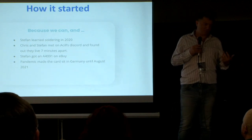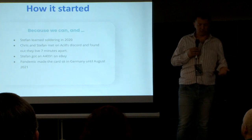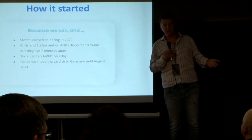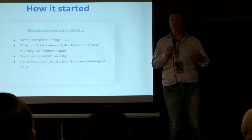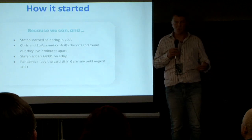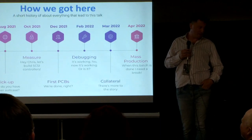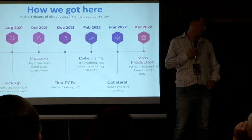The seller lived in Germany, which is where I'm originally from, and he wouldn't send it to the United States, so I sent it to my mom's house. It sat there for most of the pandemic until finally, in August last year, I was able to go home, visit my mom, and pick up the package. So here's a rough timeline — this has been a project of about the last six months.